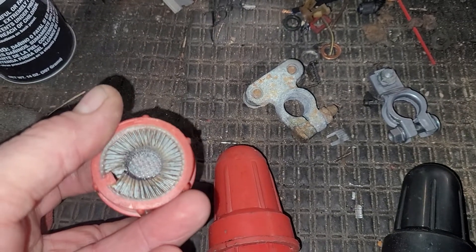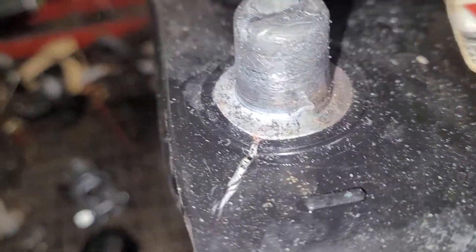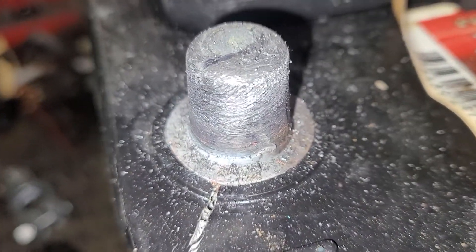I am a fan of this — the female brush side, the metal brush. It does a very good job of cleaning off terminals. I did clean this one off just for testing purposes. Basically you just take it, stick it on there, spin it around, pull it off. And it does a nice job — cleans up all the crap that's on there.